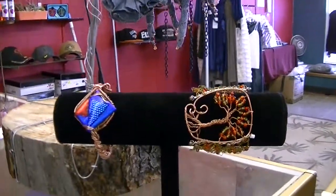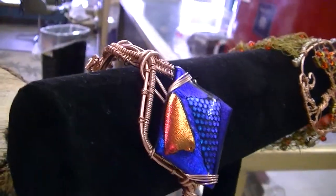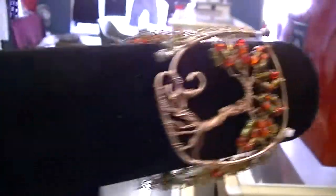Alright, got a few more pieces to show off. I'm really proud of this one. This is one of my fused glass pieces with a lot of wire wrapping. And then of course my tree of life.